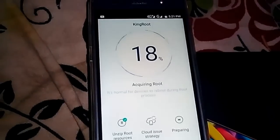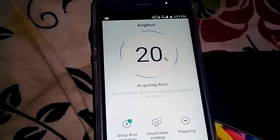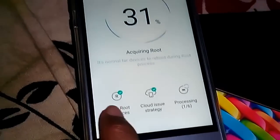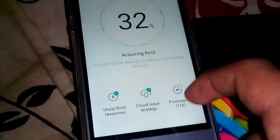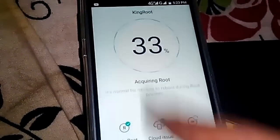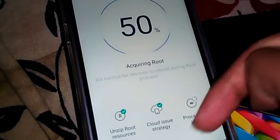Let me pause the video when it gets to 50% root, then I will start the video again. You guys, now it's 30% done. It has done two processes — unzip root resources and cloud issue strategy, both ticked. The third thing it's doing is processing one out of six. Now it's speeding up, it's at 50% — processing is done three out of six.